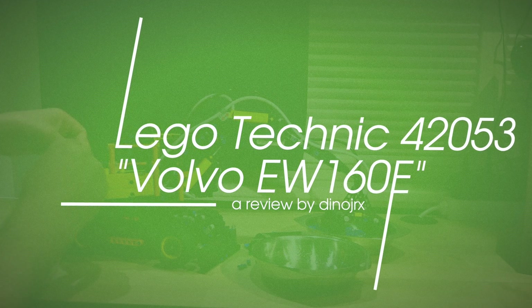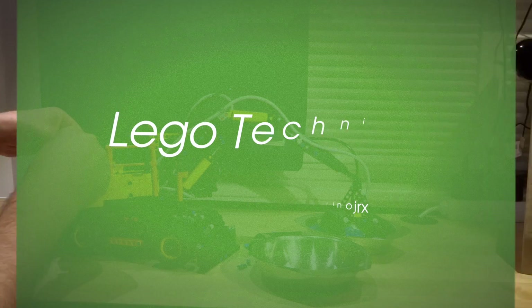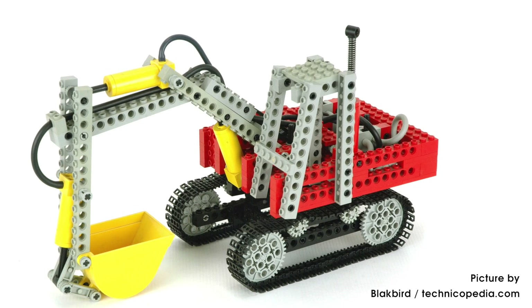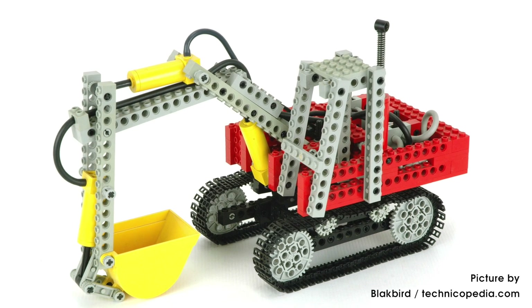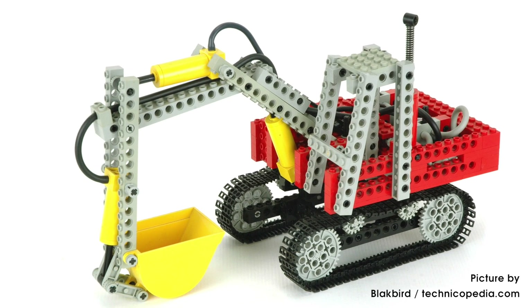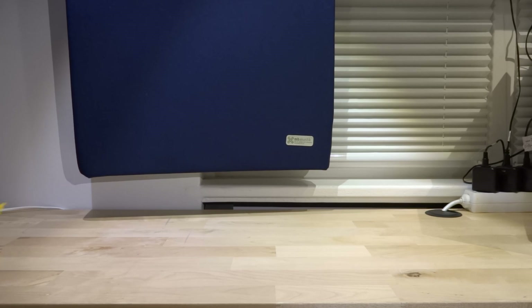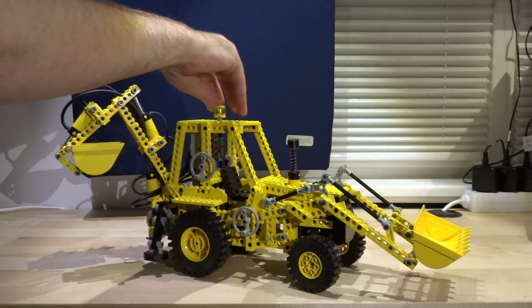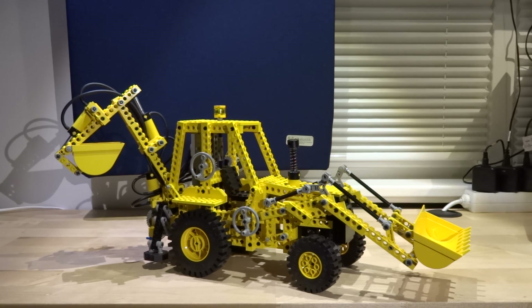LEGO Technic has a great history in excavators. Just remember the Great Excavator 8851 from 1984 — a tracked machine equipped with first-generation pneumatics. Some years later in 1989, the first backhoe loader 8862 came, a great model with many mechanical and second-generation pneumatics-based functions.